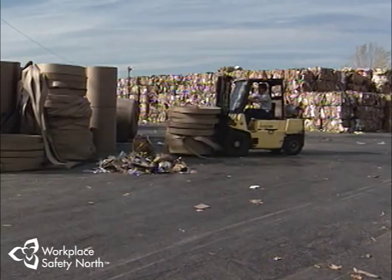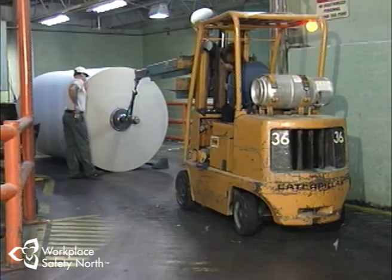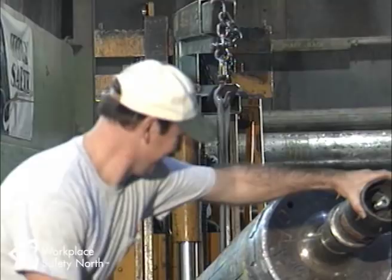Sure, it's versatile and makes your job a lot easier, but be careful. In a split second, a forklift can kill or seriously injure you or anyone else that gets in the way. Another reason why lift trucks are so versatile are the attachments that can be fitted to the front of the vehicle. These are designed to meet specific needs, such as removing paper roll cores.